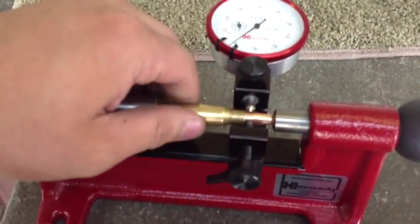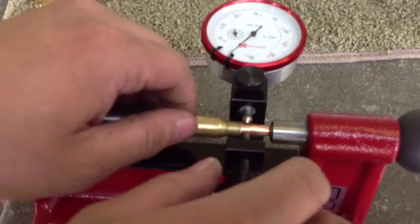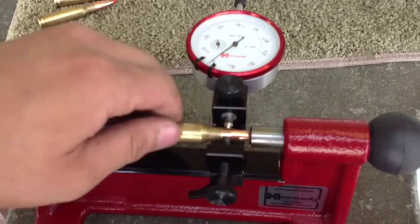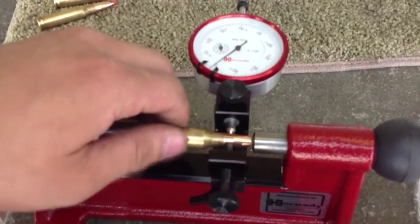By tightening that little screw you can make corrections. That's close enough. Yeah, that's pretty good.